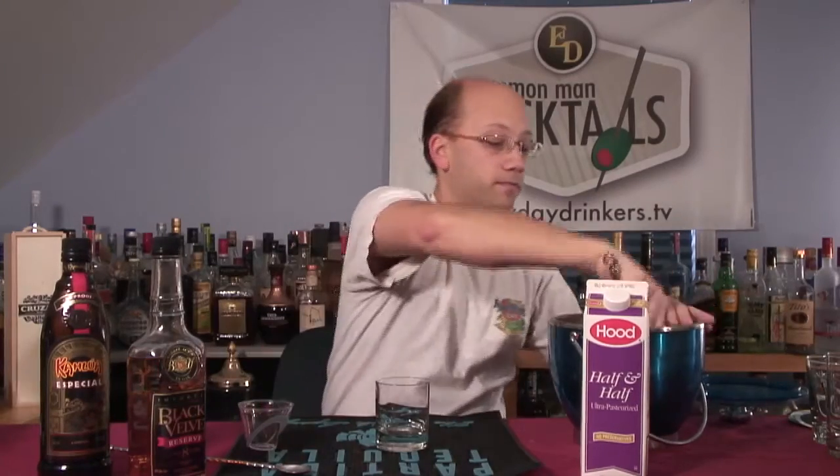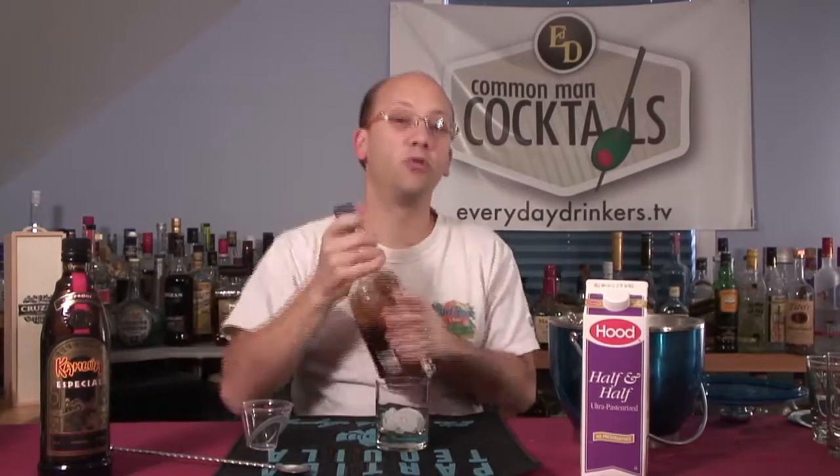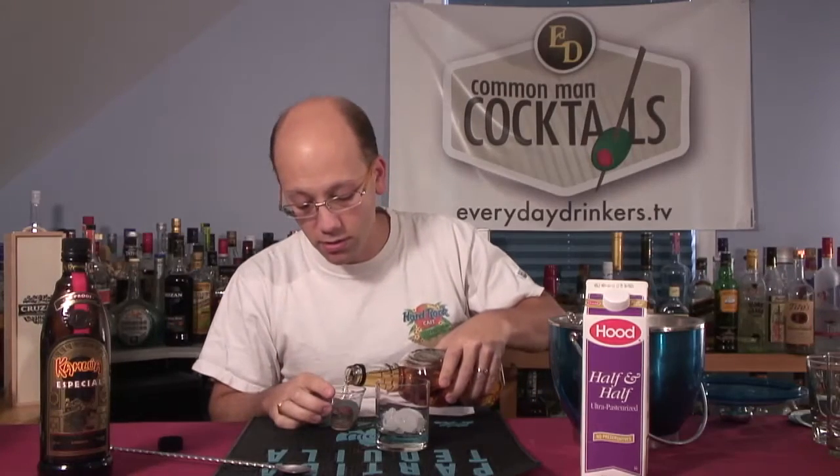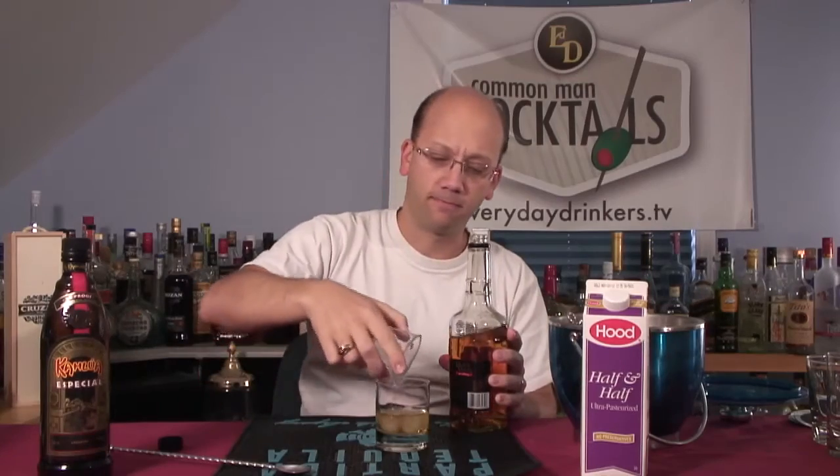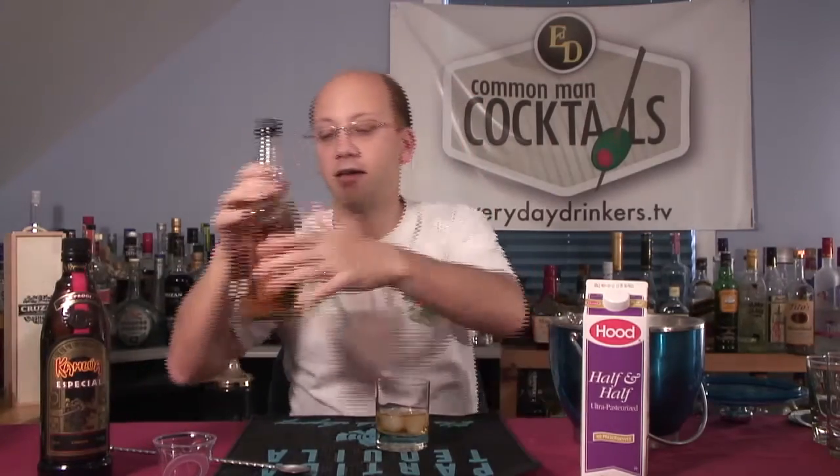What we're going to do is add the two ingredients right into the glass — an ounce and a half of each. That's a lot, actually. It's going to be like a spiked coffee.